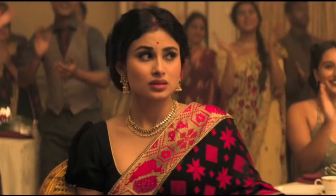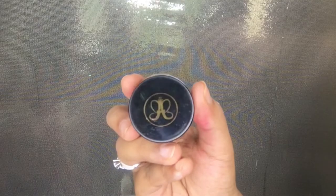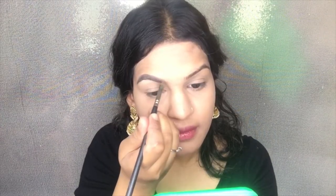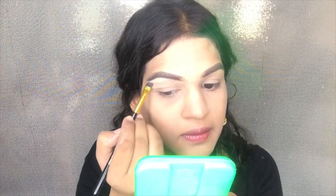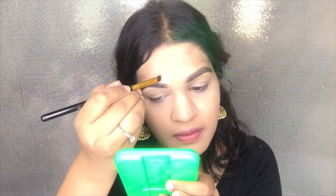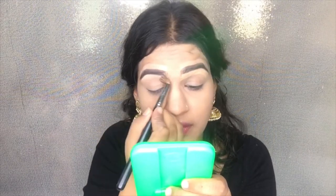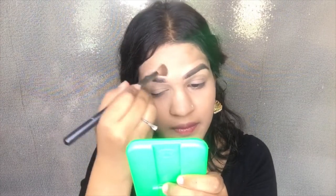I'm using it all over where I've applied concealer. Then I'm using a big fluffy brush to dust off the powder on my face. Since Moni's eyebrows are really straight and nicely filled, I'm using the Anastasia Dip Brow in the shade Ash Brown with my brow brush to fill my brows — this gives a very fuller effect. Once I'm happy, I'm cleaning up the eyebrows using some concealer and a flat brush, then blending it out with a concealer brush so it's really neat and crisp.